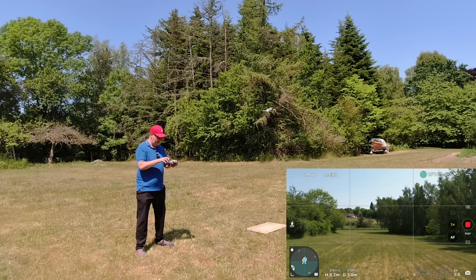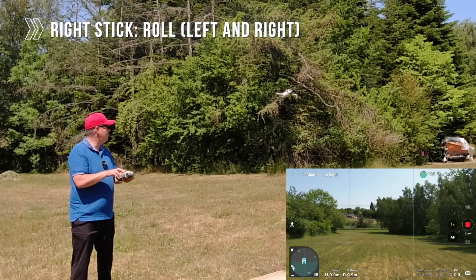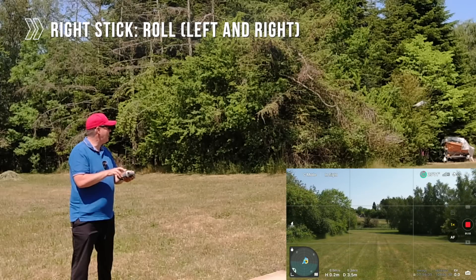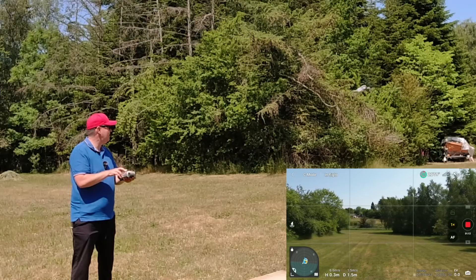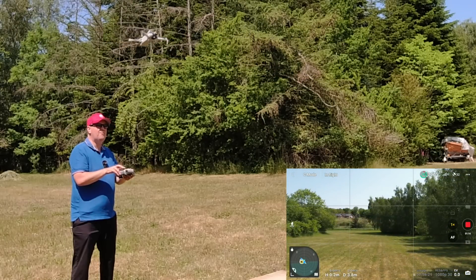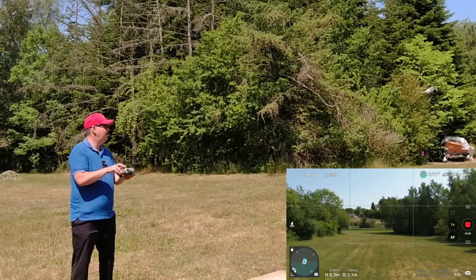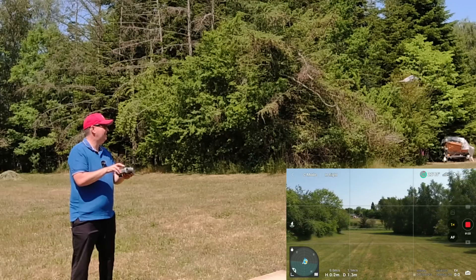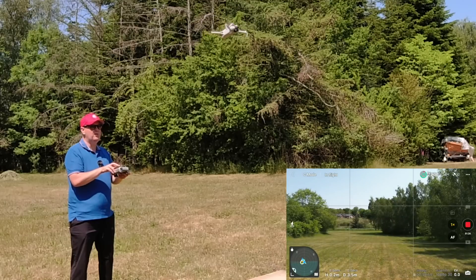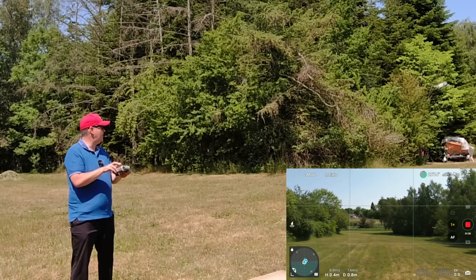Next we're going to try the roll motion, which uses the right stick moved left and right. Moving it like this very slowly — and to the other side very slowly — simply by operating the right control stick left and right. Because we have reduced the speed by using cine mode, the drone is not doing anything crazy.